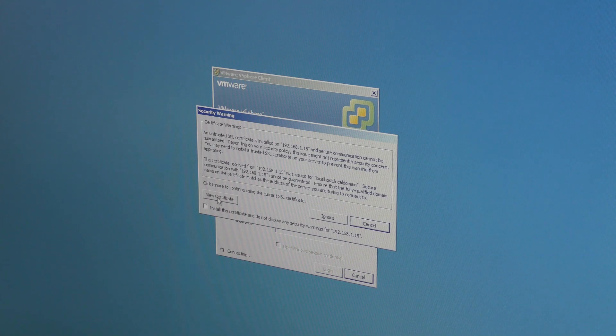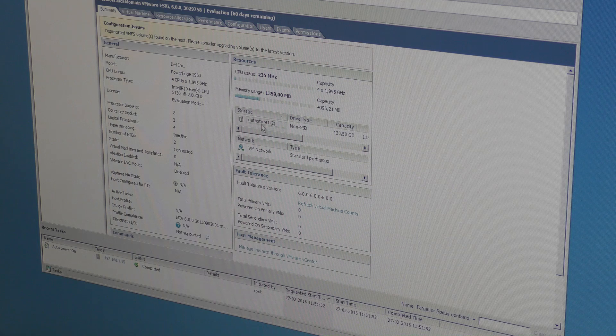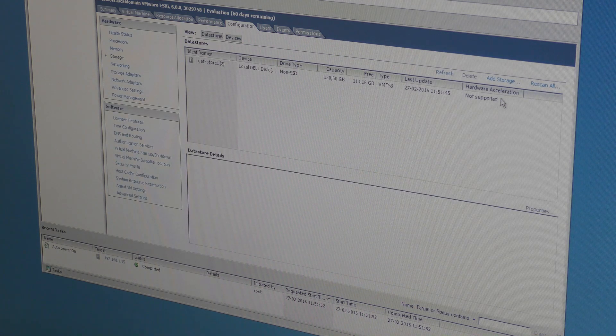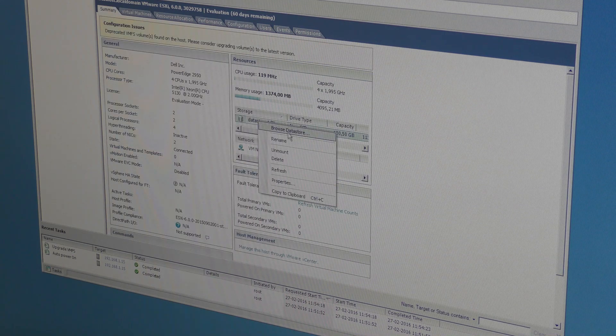I punched in the IP number. It's connecting — we have 60 days. It does have a datastore. It says to please consider upgrading the datastore. Let's go to the datastore — it says not supported. There's an upgrade option down here. Let's upgrade it. It really didn't take long — apparently it's upgraded. Let's go back and browse the datastore.